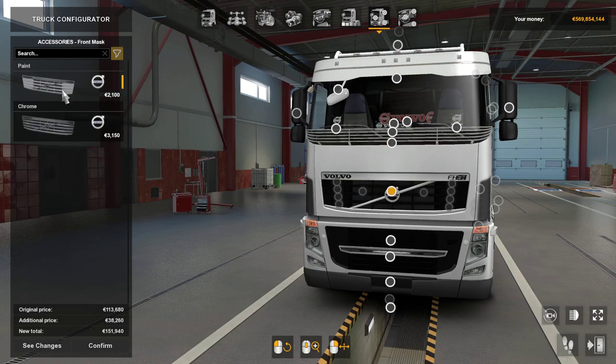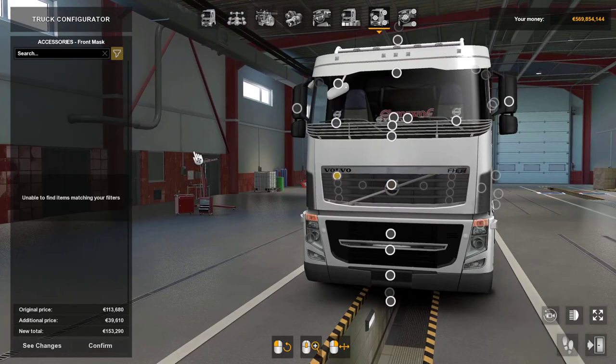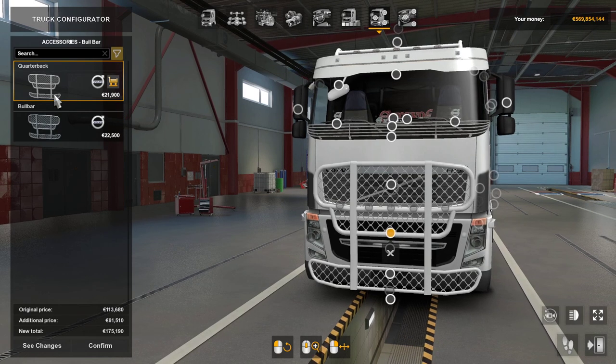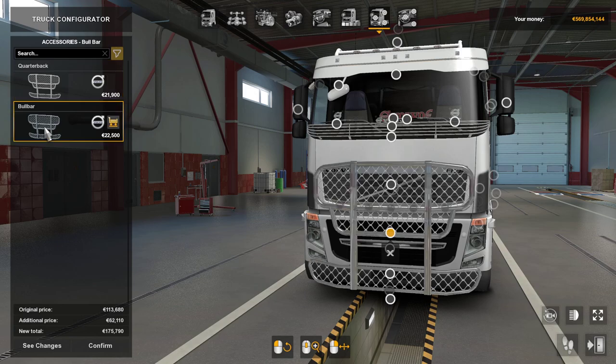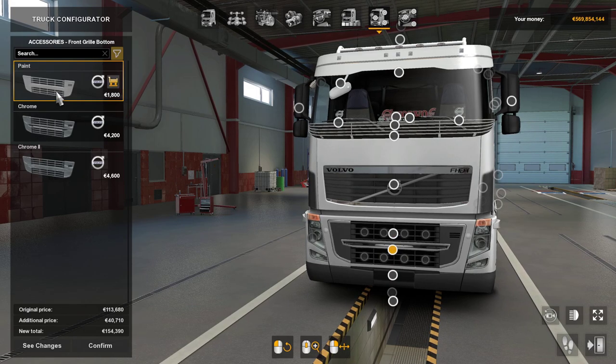Front mask — you've got a painted one or a chrome one, and that allows you to put some extra lights in there. Bull bars — I don't like these anyway. You've got a brush option on these. Front bottom grill — there's a painted top one, chrome or chrome 2. And again there are accessory slots there for your lights.